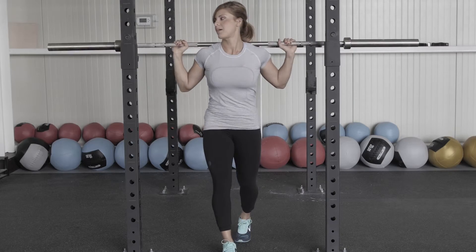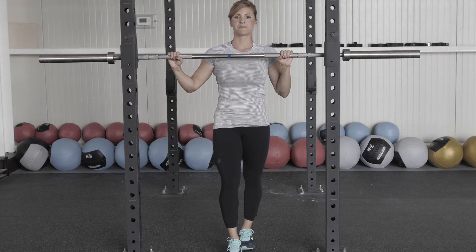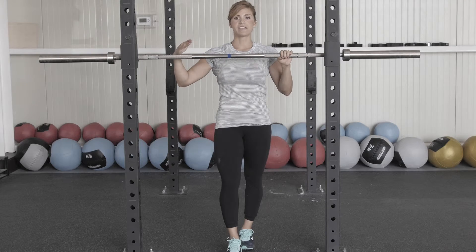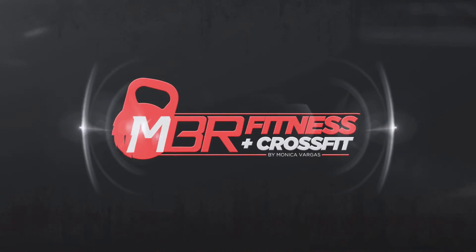And that would be your complex, guys. You would probably do this anywhere from 10 to 15 reps depending on the weight you're carrying, but all the exercises would be back to back. So this is just a small example of what you can do for your lower body. I'm out.